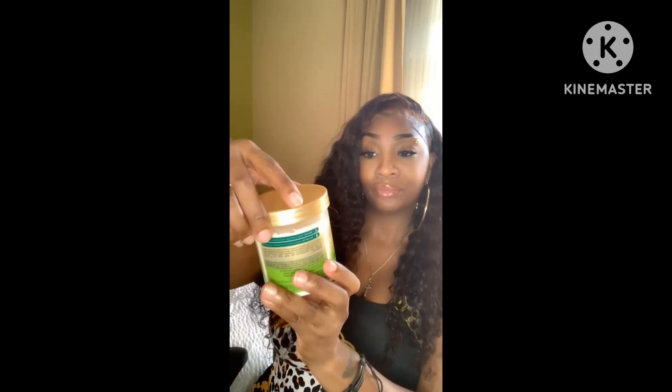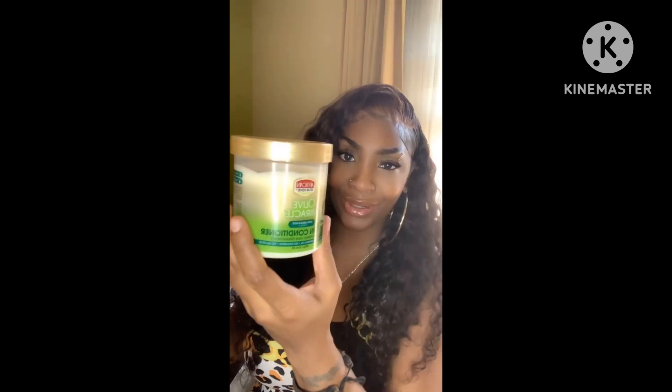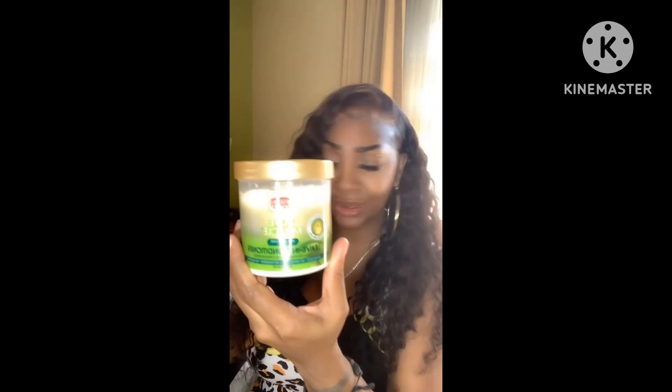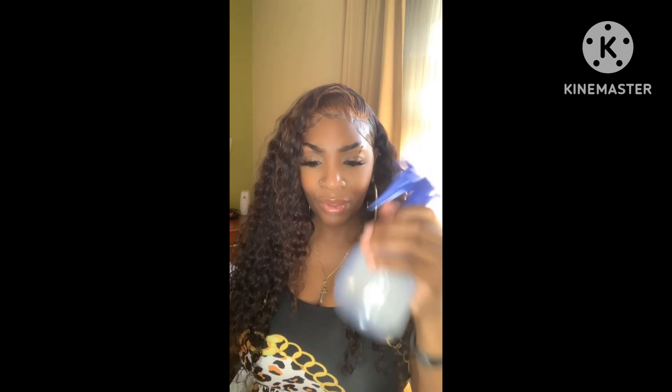I'm trying to use this olive miracle leave-in conditioner from African Pride — y'all have seen this at the Dollar Tree, Dollar Store, Family Dollar, wherever they sell it. I'm gonna go in with some of this water-conditioner mixture, and I've got extra virgin olive oil in there too, to try to bring this hair back to life because I just ran out of my mousse.